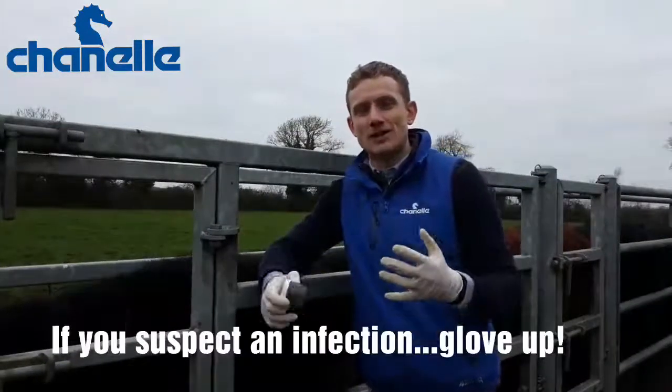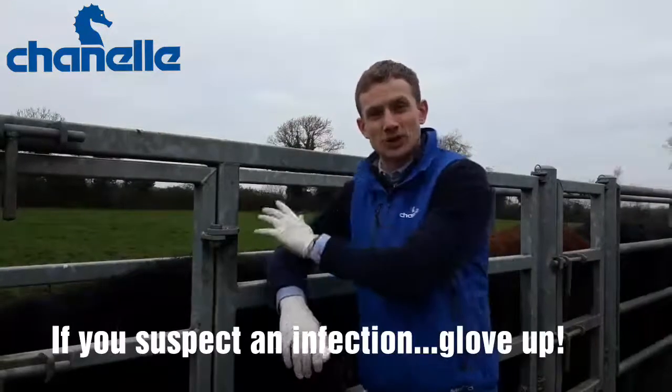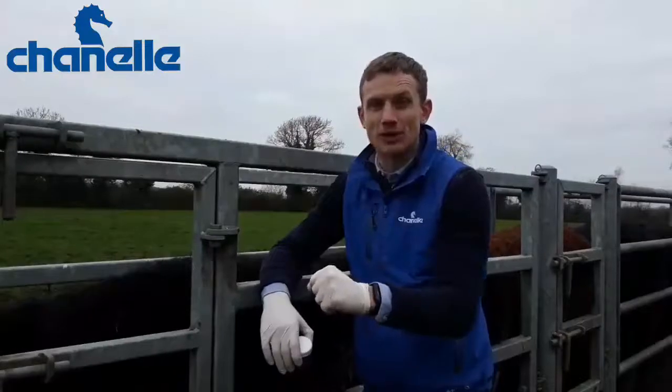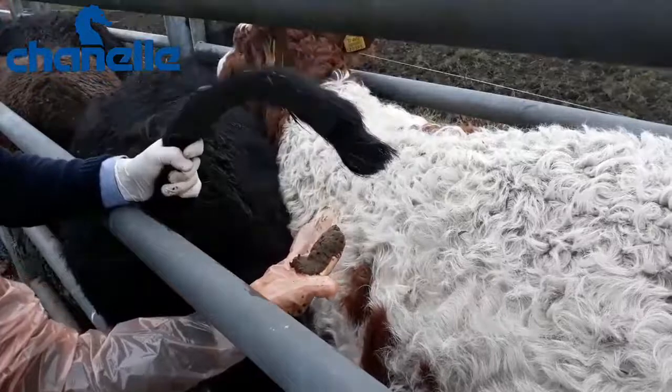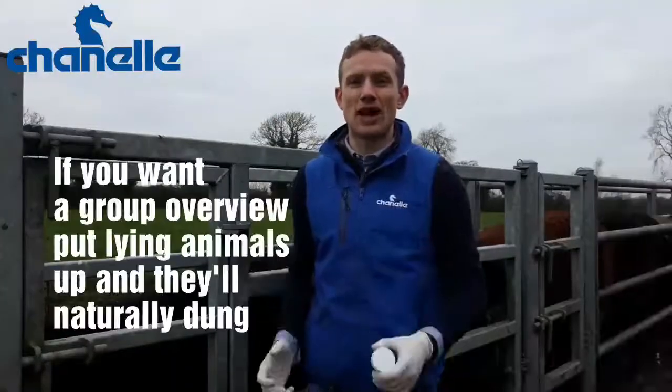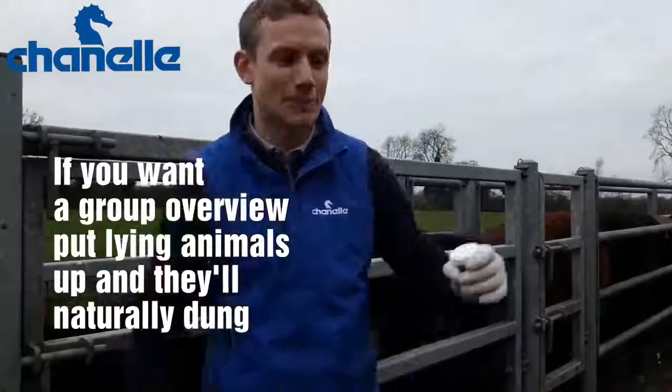If you suspect that a certain animal has a high parasite burden and you want to sample that animal, you really need to put them in a crush and manually get the sample. Otherwise you can walk into a pen, put animals up, and when the animal gets up they'll naturally pass dung and you can collect the sample from a few animals.